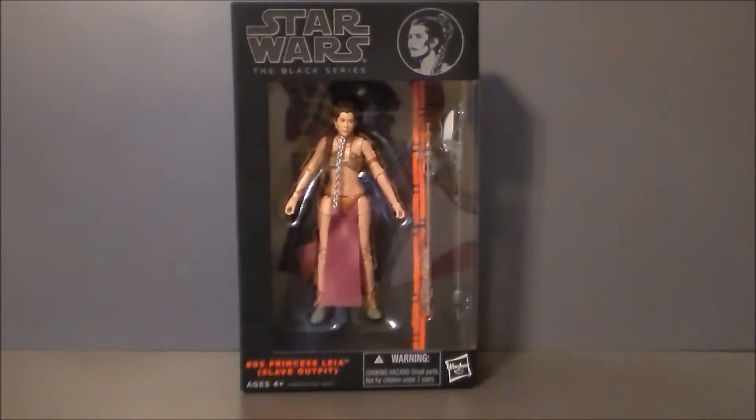It's definitely a nice action figure line, but I will say I do like the droids and the stormtroopers and Boba Fett. Those figures, the aliens, look a lot better than the humans do. I think it's just the general sculpt. The R2 figure looks a lot better — the droid just translates better on a larger action figure scale.